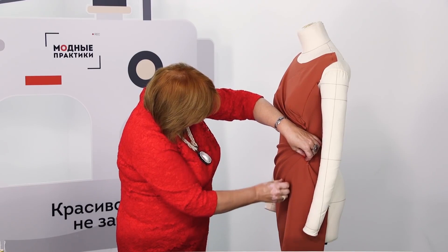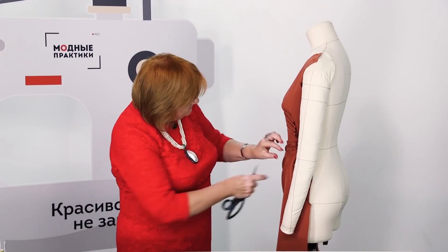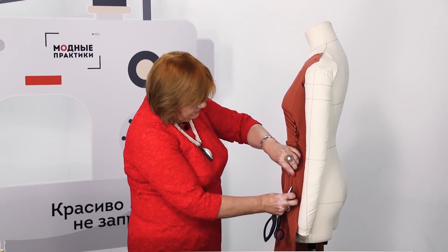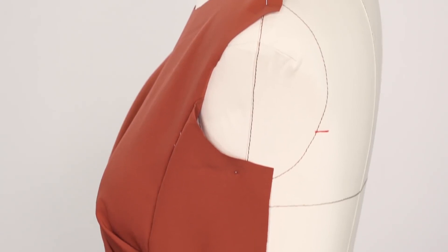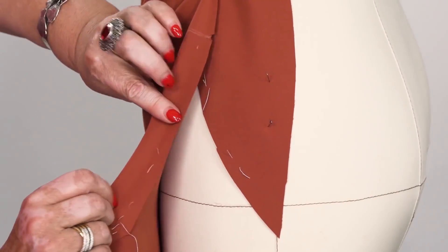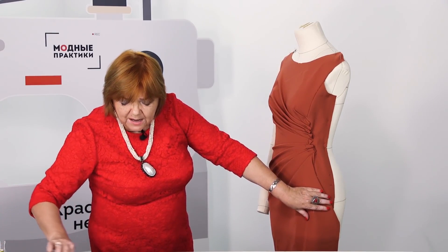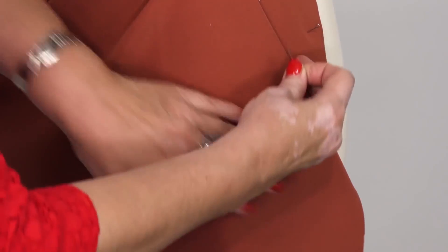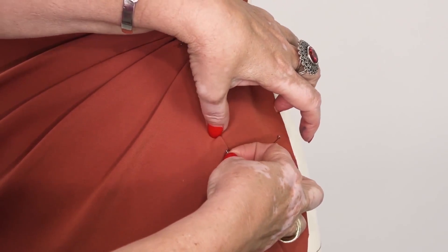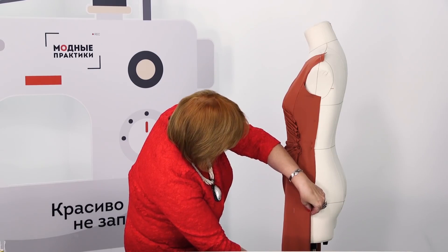I need to make one more pleat here and pin it this way. This is how the draping looks now. As I've said, this part should be folded a bit more. I remind you that this part of the dress was cut on the bias, so it's okay to change it. I've pinned the details according to this seam, and now you can see that this part should be cut — I'll do it later.